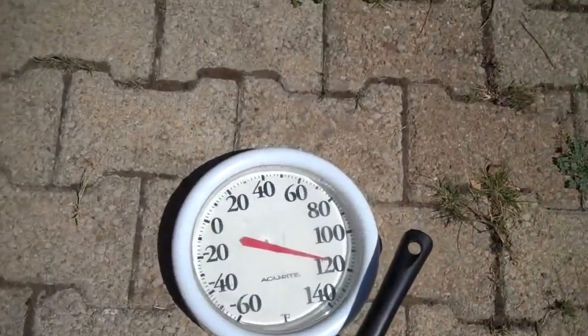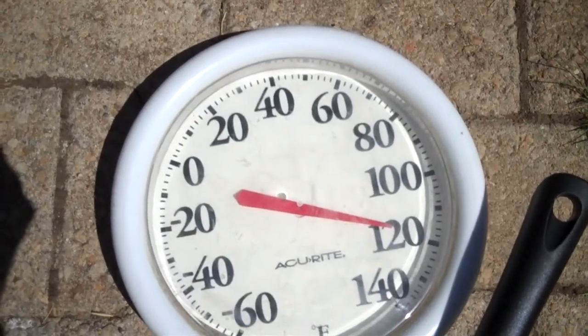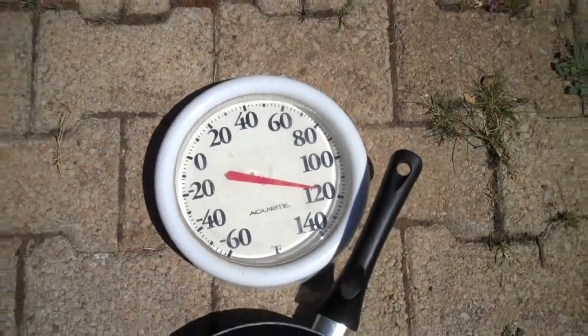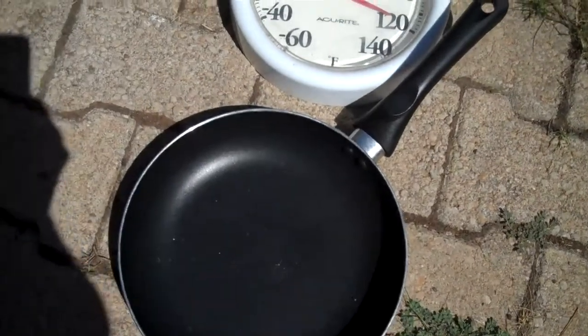All right, what is the temperature now? Oh wait, a nice cool 120? That's no good. Okay, well, we're ready to do our egg experiment. Let's get over, Mr. Tig.